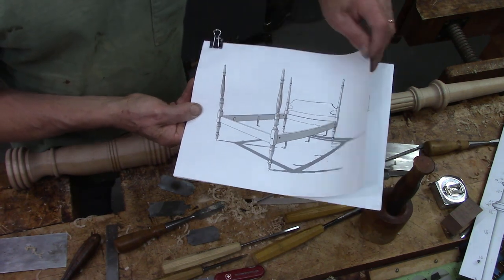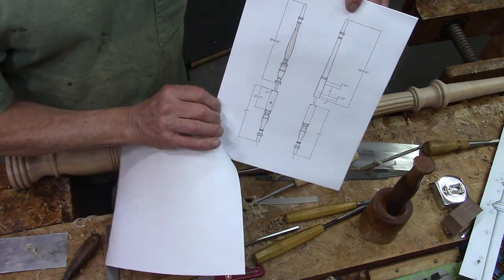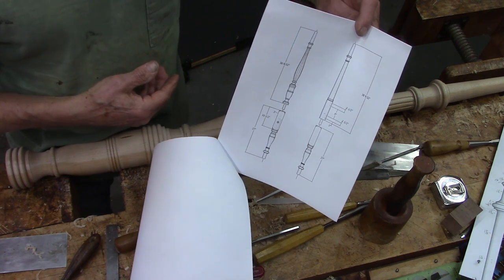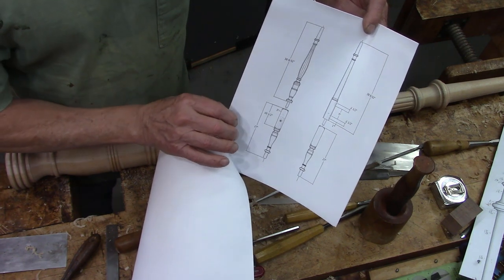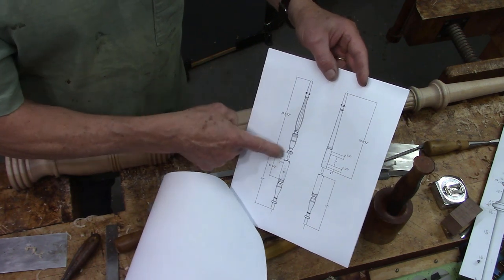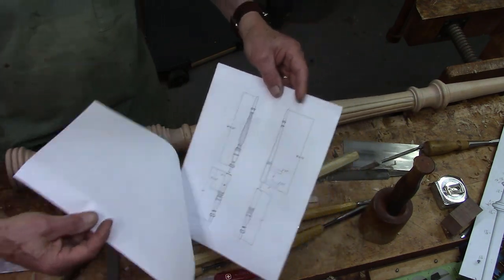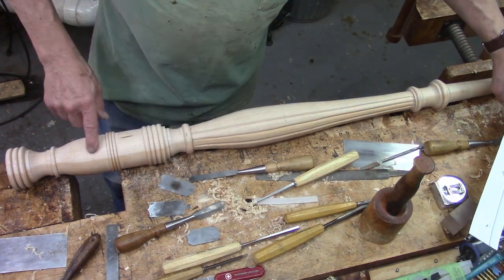Here you can see a closer picture in SketchUp of the posts. Notice that they are made in two pieces that are then connected together with a big dowel. I'm right now working on the top part of the tail post that is reeded up in this section here, and that's in this bench here.